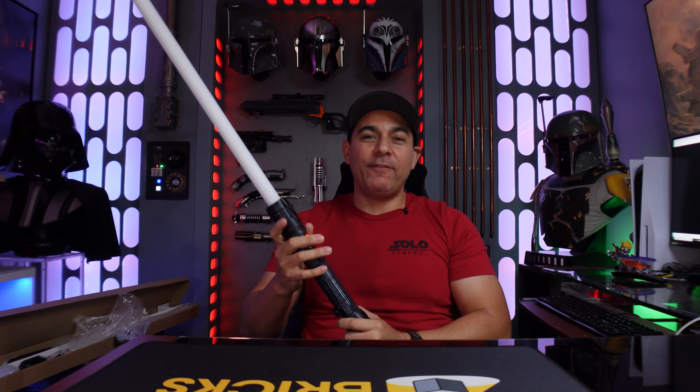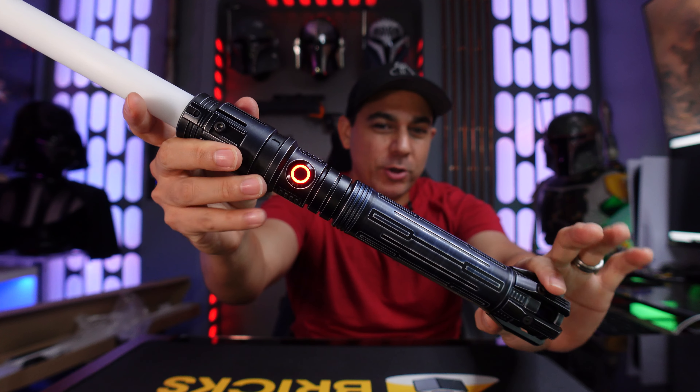What's up hyperdrivers! For the first time ever in the house, I have a lightsaber from Sabertrio — this is the Solo Guard lightsaber.